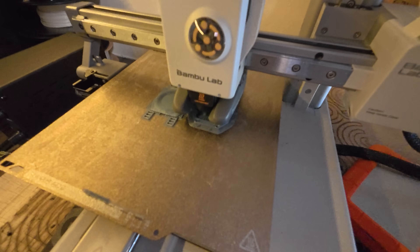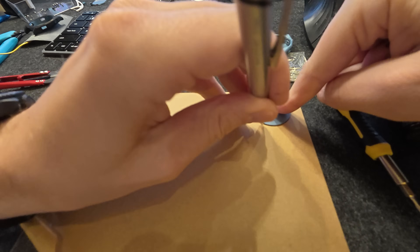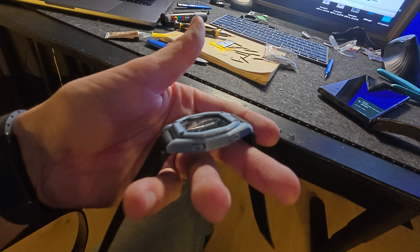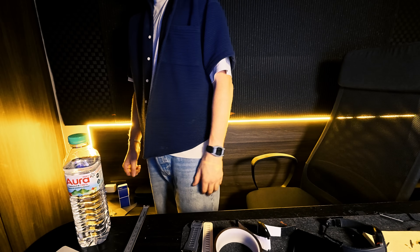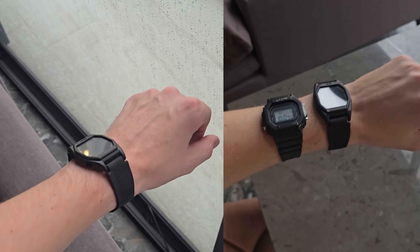It's day three, so I have it printing in this color because my other colors just won't work for what this is for. This is the end of day three and this is the watch that I created. Everything works as it should. It's got a Velcro back with a leather strap. It's 3D printed, super thin and slim, and it works exactly like it should with all buttons — everything customized, designed, everything in three days.